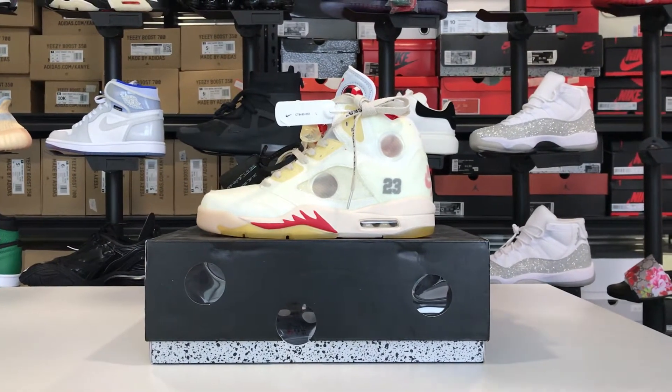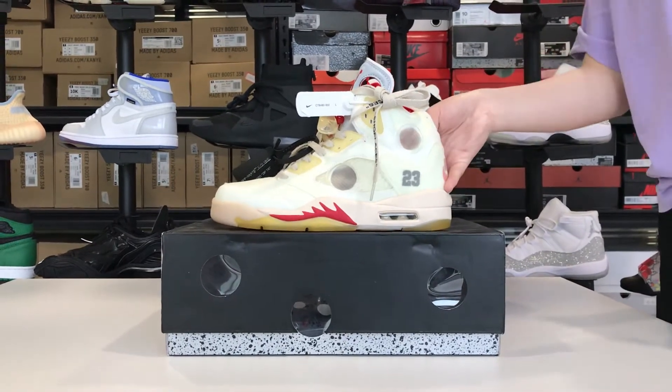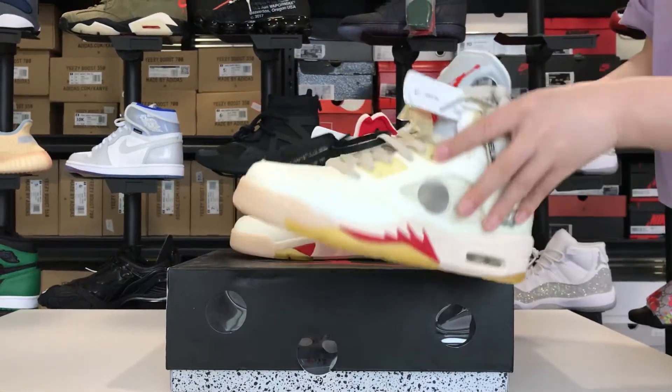Hello guys, this is Suki from Shoeslay.ru. Today we are talking about this Jordan 5 shoe, as you can see.